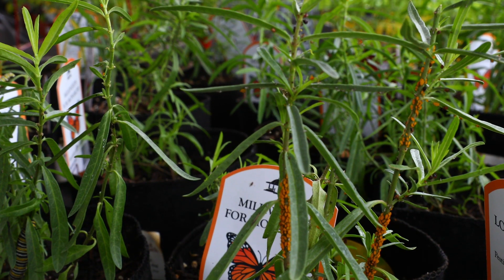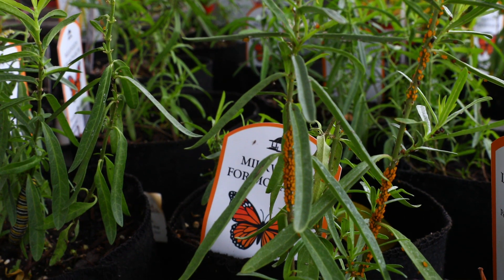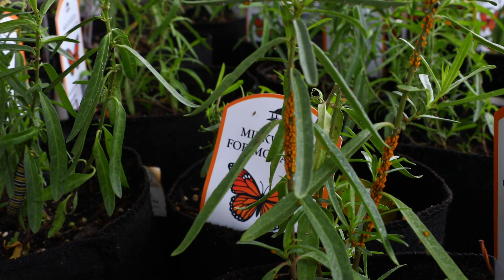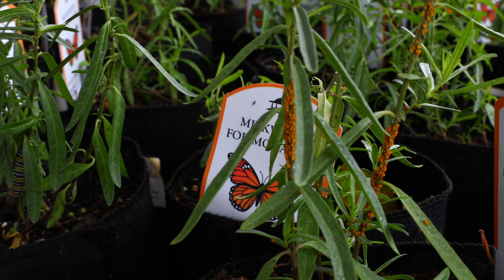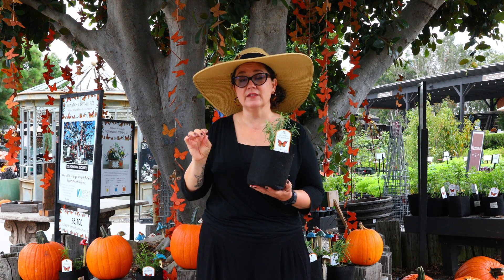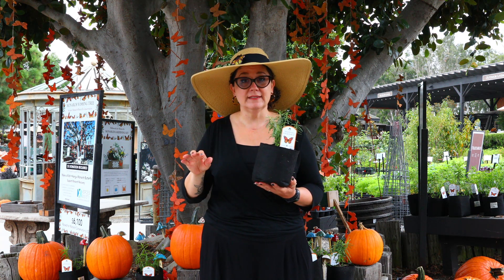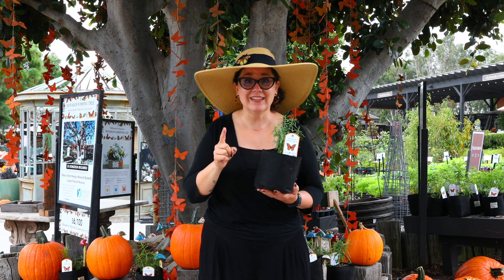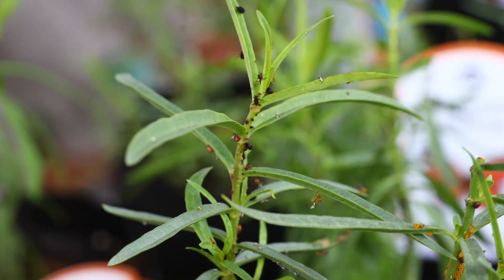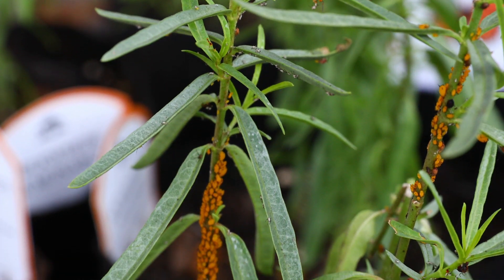If this is your first year growing the right kind of milkweed — the California native milkweed — you're going to notice that it's going to start to go dormant. If you've been doing this for a couple of years you kind of know that, but I'm constantly getting calls from people who are worried about the fact that their milkweed starts to look funky in the fall and totally dies down in the winter. That is a good thing — that's what you want it to do, and that's why this is the right kind of milkweed to grow.